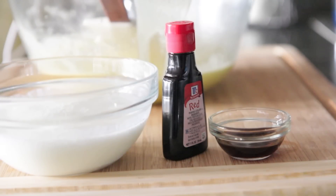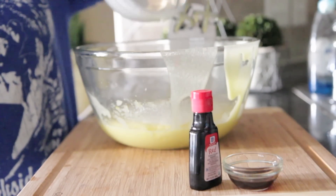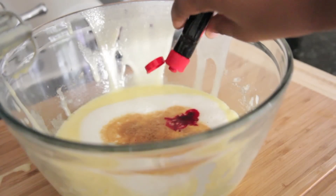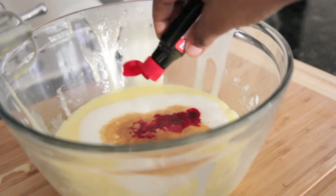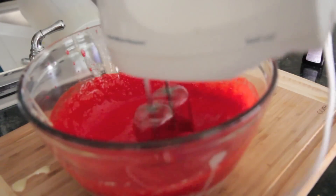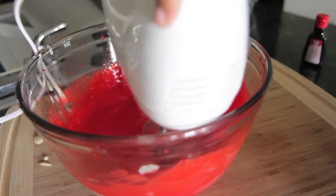Now it's time for our buttermilk, red food coloring, and vanilla extract. Go ahead and toss in that warm buttermilk right into the batter, then add in some vanilla extract, followed by that red food coloring — I used just a bottle, just squirt it right on in there. Mix it up, get everything combined, scrape down the sides of the bowl. Then we're going to add in a little bit of hot water.